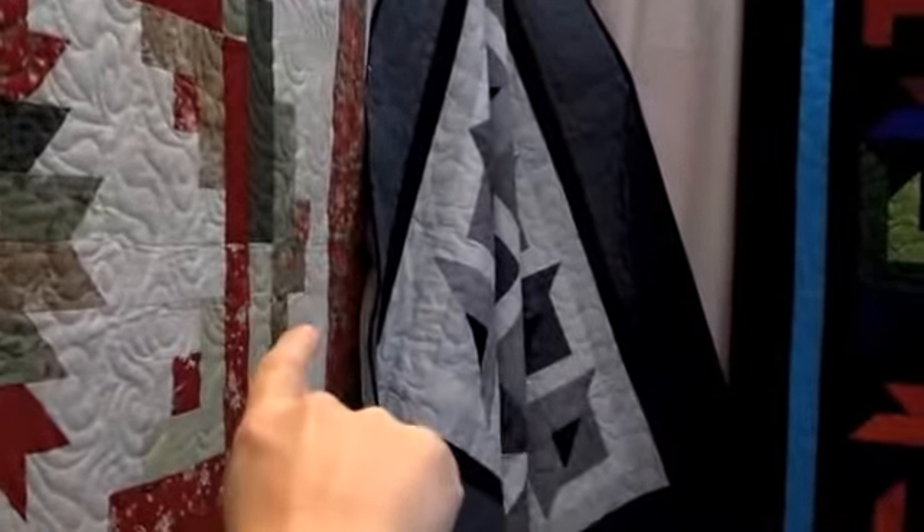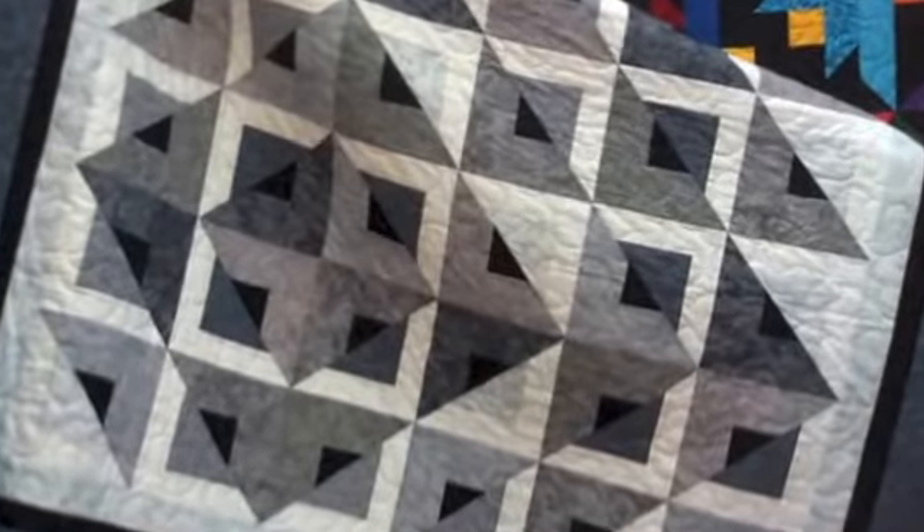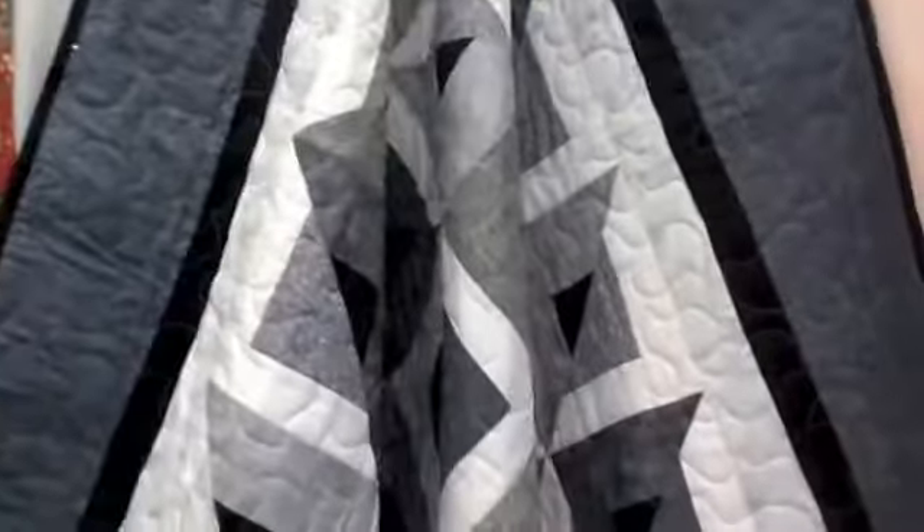Over here we have a monotone quilt called Radiant. It's just beautiful the way the design comes together — grays with a black accent and white background. Very crisp.